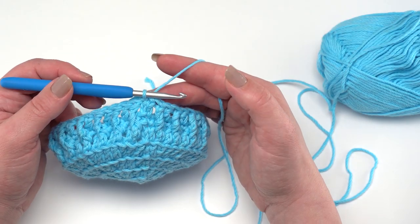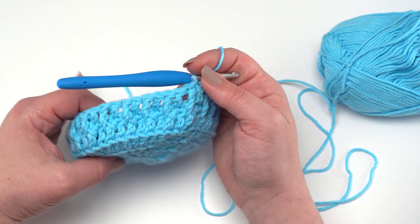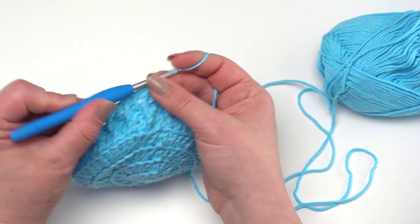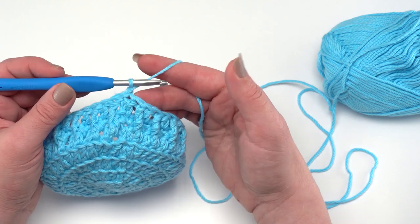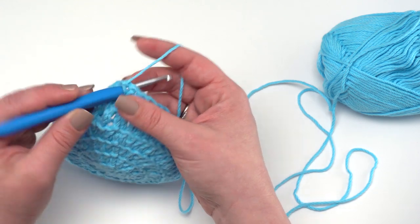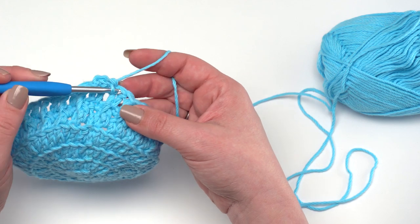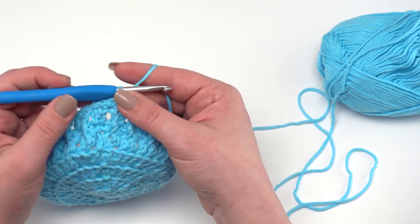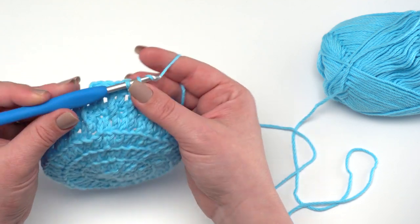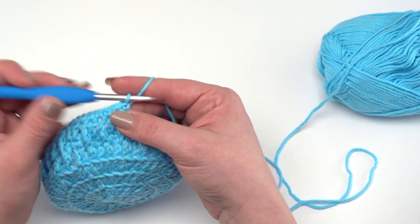At the end of round seven, slip stitch right to the top of that first double crochet. We're working evenly all the way around and getting great texture. Round eight is just like round six: chain one and single crochet in each stitch around. It doesn't matter if you're working into a double crochet or a post stitch — just work under those top two loops in a nice even round. When we get to the end of round eight we are going to be switching to color B, so if you're making a multi-colored one, get ready with your next yarn.